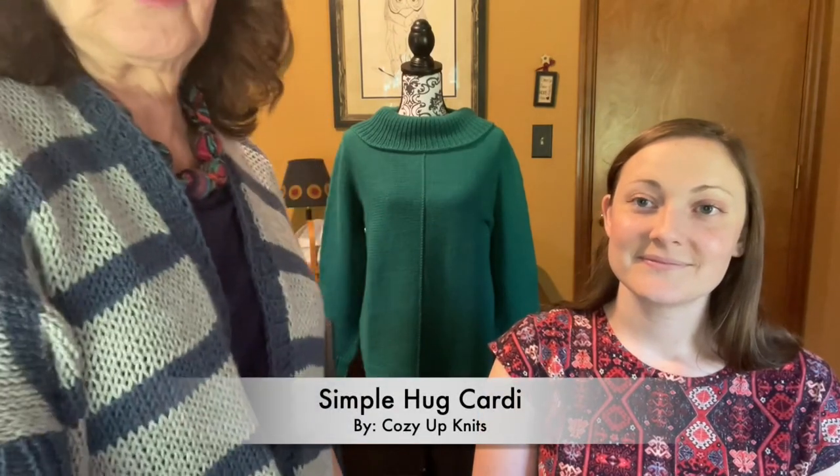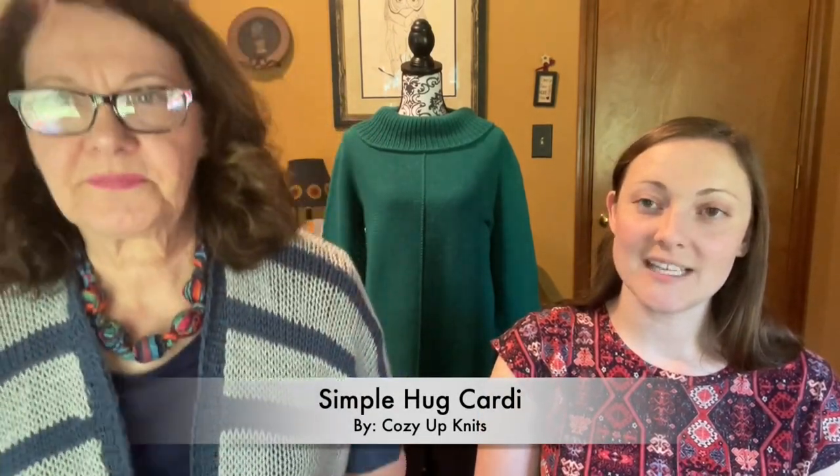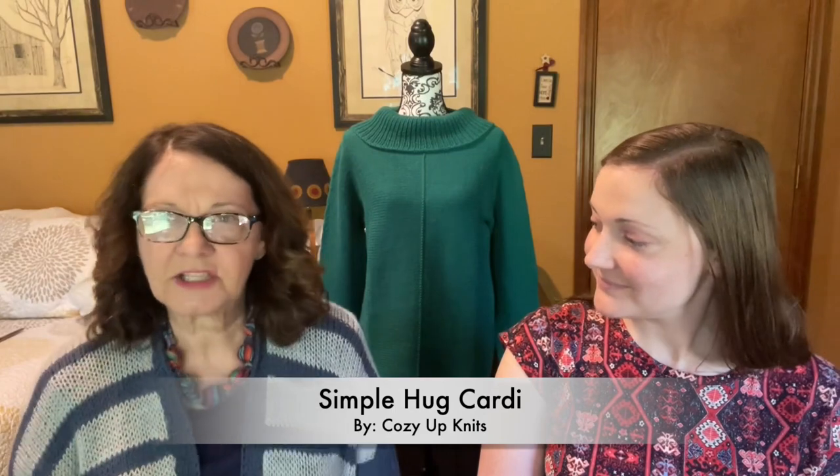I'm wearing the Simple Hug that I finished for the spring stripe make-along with Carla from the Carla Knits Podcast. It's all finished — I even got all my ends sewn in, and there were a lot of ends. I steam pressed it. The pattern specifically told you to cut every stripe, so there were a lot of ends.